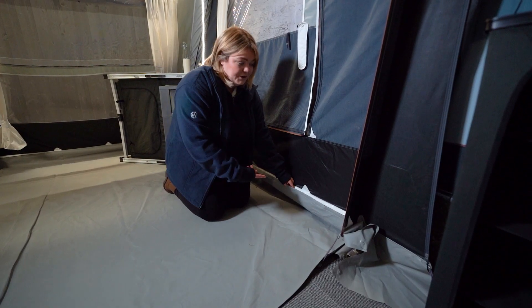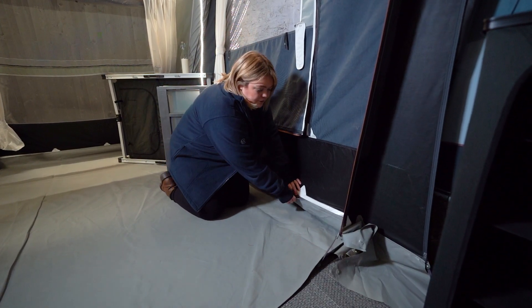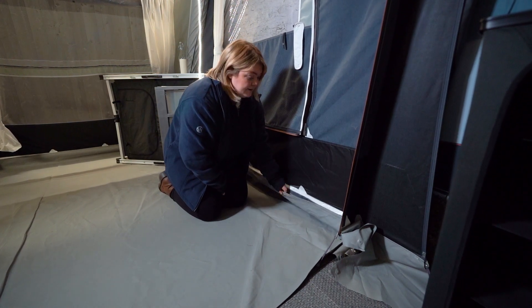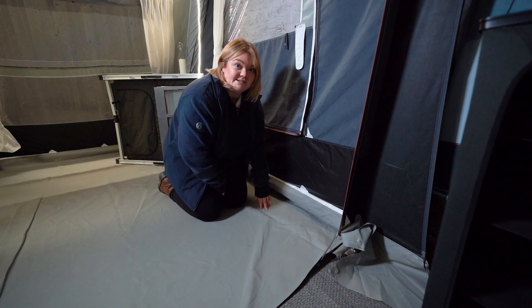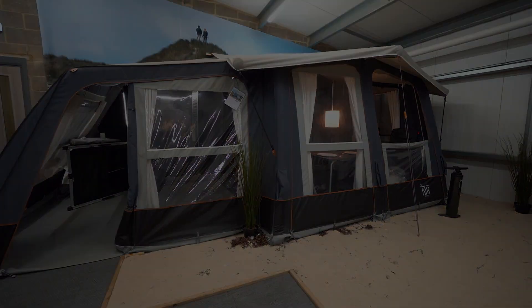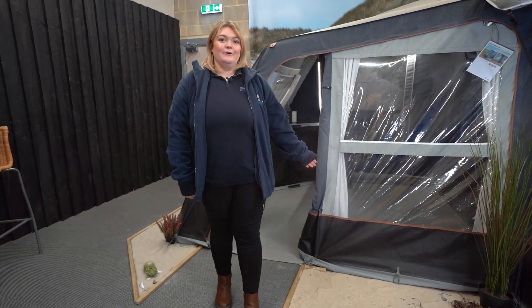In the left hand extension, you can see a Velcro-in groundsheet. You can also get one that fits the entirety of the awning, which creates an extra protective layer underneath the carpet. And that was the Isabella Cirrus Air North.